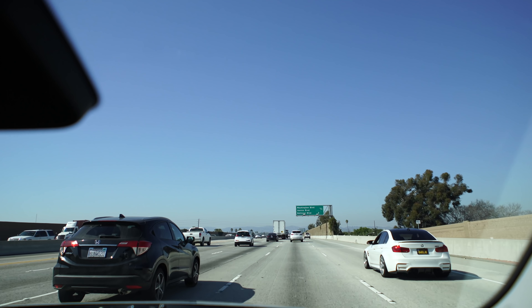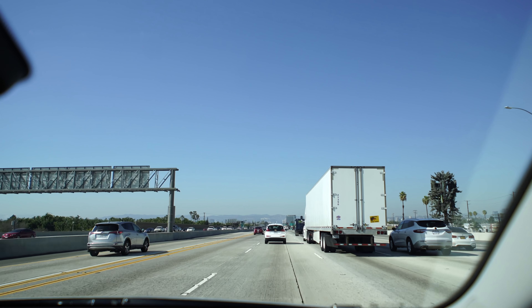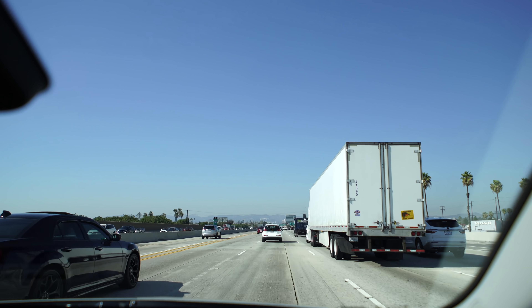Remember I was telling you about the Mach-E — the braking programming was just a little off in the first 10–20% of the brake pedal and the accelerator pedal? Here with this car it's far better tuned — it feels very smooth.